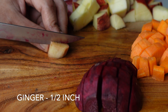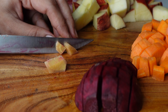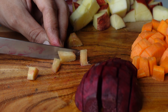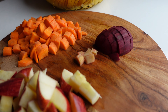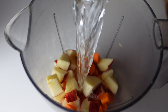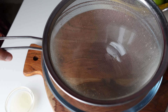Along with this I am also adding half inch of ginger. Ginger helps to balance the taste of the juice and also helps in digestion. Now our ingredients are ready. We will transfer all of them into a blender. I am adding two cups of water and blending everything very smooth.